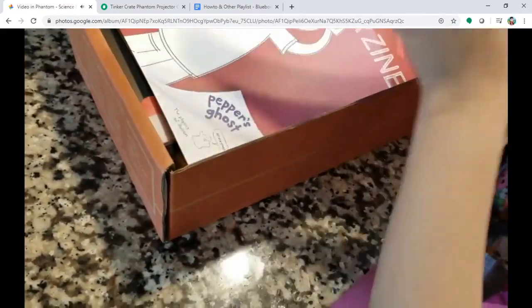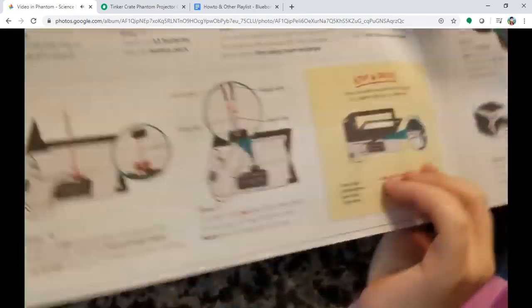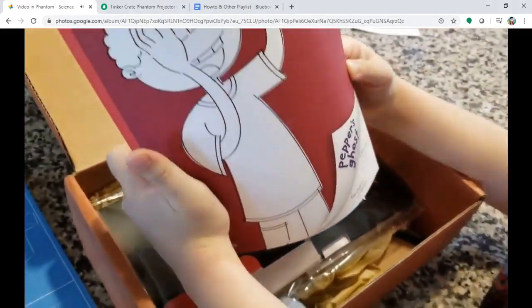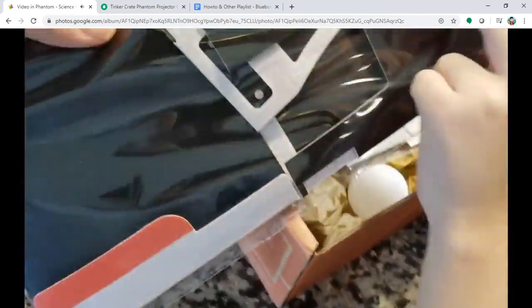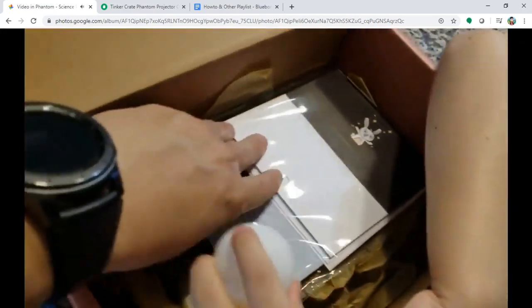As usual they have a manual, a floor chart, an assembly chart, and a quick setup guide with all the information. Can you show all the contents to the audience? What's inside? Looks like a lot of stuff — balls, cardstock, battery.